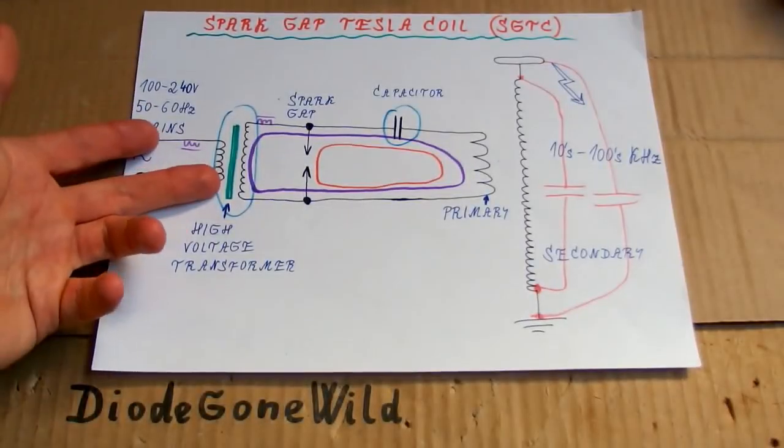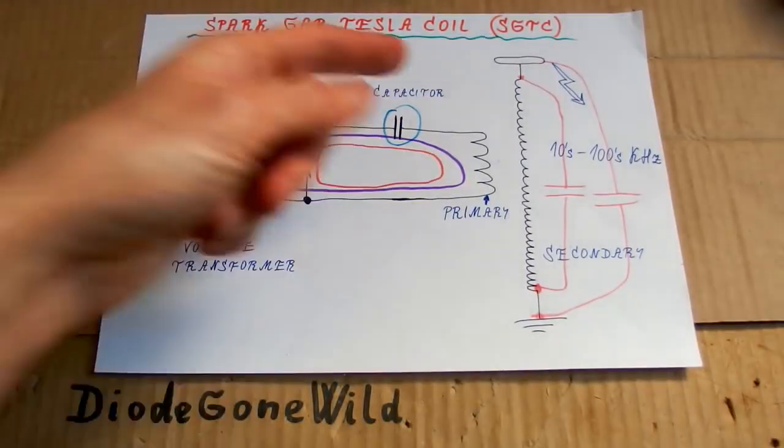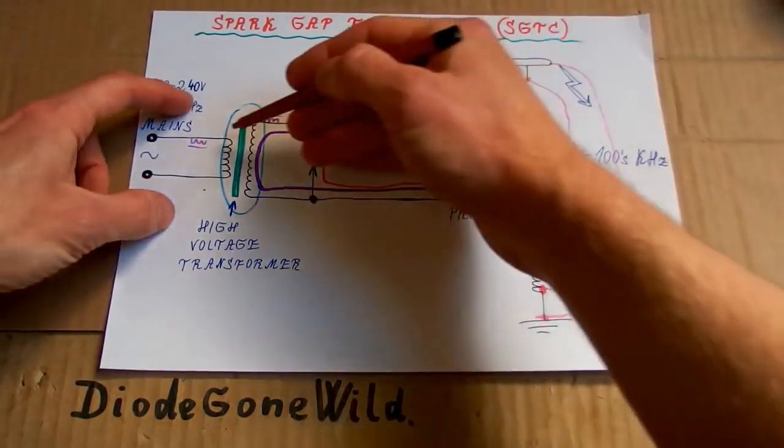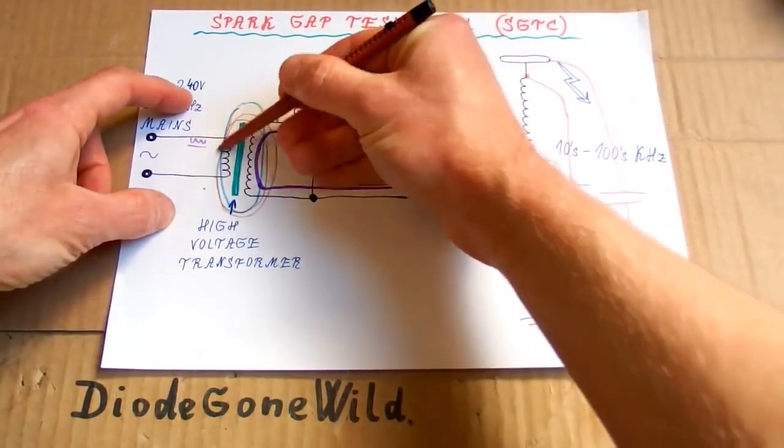Today is the second episode of my series about a spark gap Tesla coil and how to build it. This episode is about the high voltage transformer.